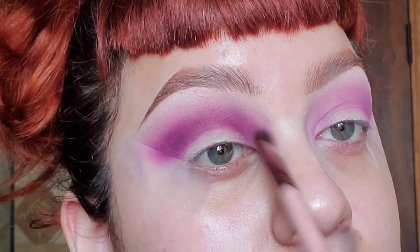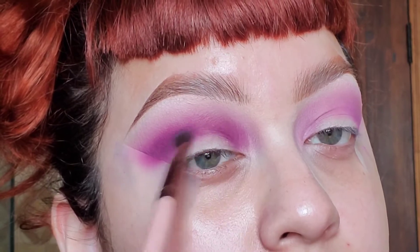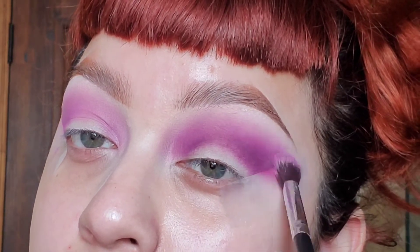Just keep adding more purple until you're happy with your results. Now with a fluffier brush I'm gonna use it with no product to really blend out those colors.